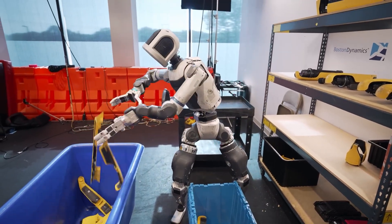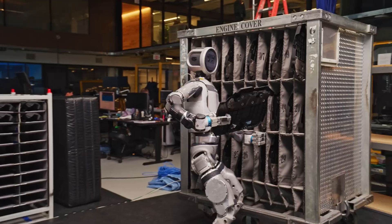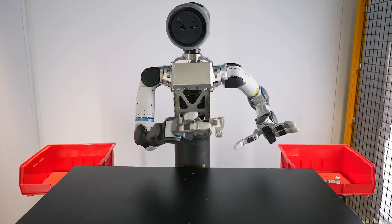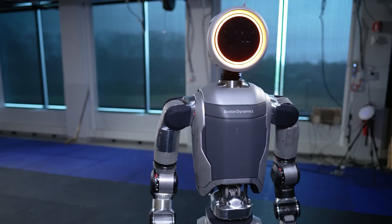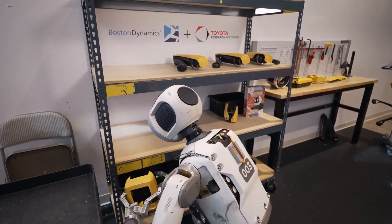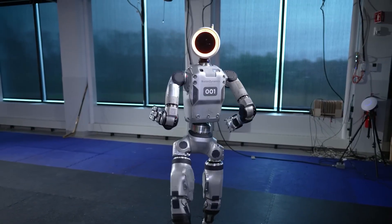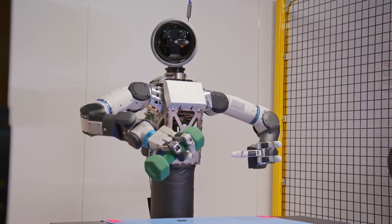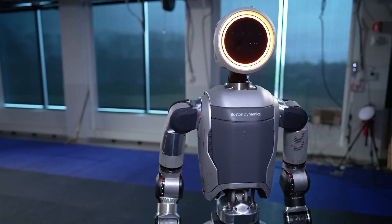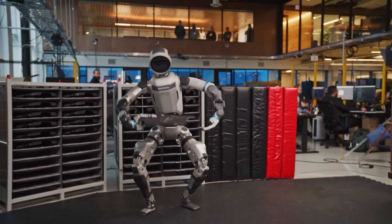This matters because Boston Dynamics is aiming Atlas at real industrial work — warehouses, factories, assembly lines. Tasks like sorting packages, stocking shelves, bin picking, even using hand tools and assembling components. You need dexterous, reliable hands for that kind of work, and Atlas finally has them. What I find fascinating is that Boston Dynamics made the switch from hydraulic to fully electric actuation, which is what made all of this possible. The old hydraulic Atlas was incredibly powerful but way too bulky and imprecise for delicate manipulation. Going electric gave them the control and compact packaging to fit seven motors into the hand. It's quieter, cleaner, and gives them the tight control loops needed for touch-sensitive tasks. This isn't just an upgrade — it's a fundamental redesign philosophy. Atlas went from prioritizing raw strength and mobility to balancing agility with genuine manipulation skill.